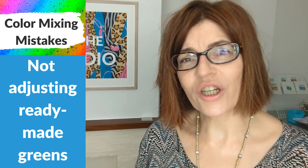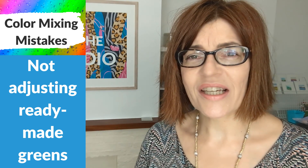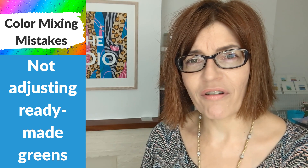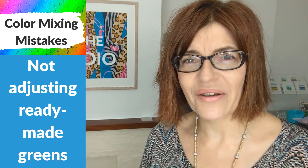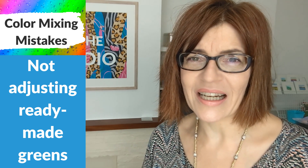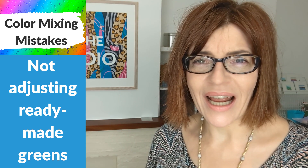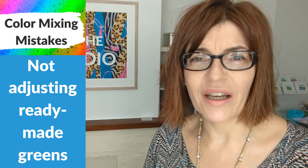My next mistake is not adjusting ready-made greens before you apply them to your painting. When I started painting, I didn't use any ready-made greens — I mixed all my own from blues and yellows. I do now have lots of ready-made greens, but some of them are just very bright and unnatural. If you've got one of these greens and it doesn't suit your local landscape or the things you like to paint, I'm going to give you a couple of quick, easy hacks for adjusting them to make them much more usable.